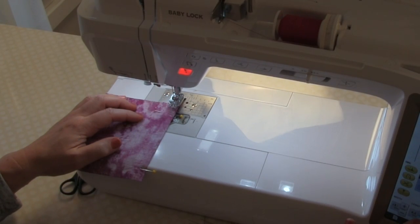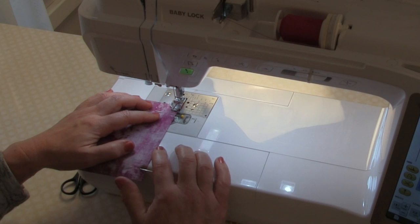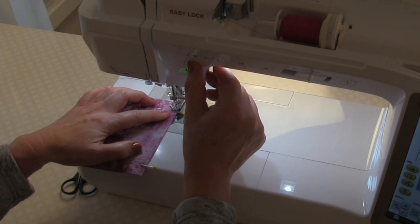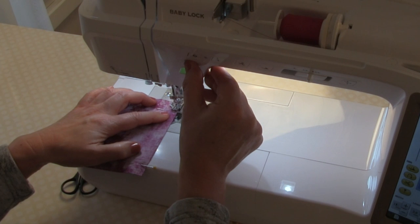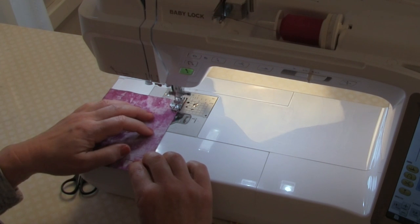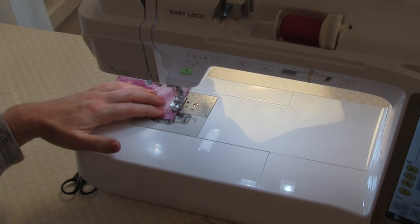I need to change my stitch length because it's still set for basting — you don't want a big stitch here. My foot is a quarter-inch foot, so the edge of it is a quarter inch and I don't have to worry about measuring. Think of this as a sewing project where you backstitch at the beginning and end of all your seams because you don't want them to pull apart.